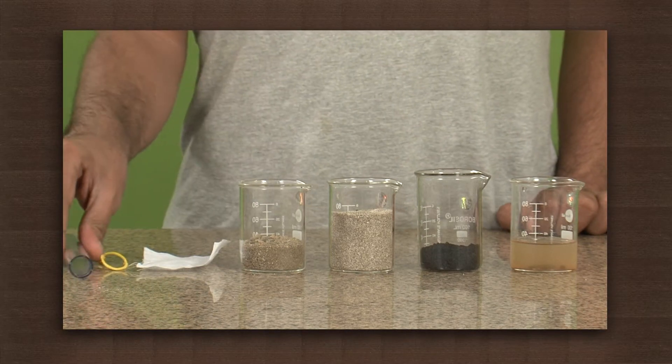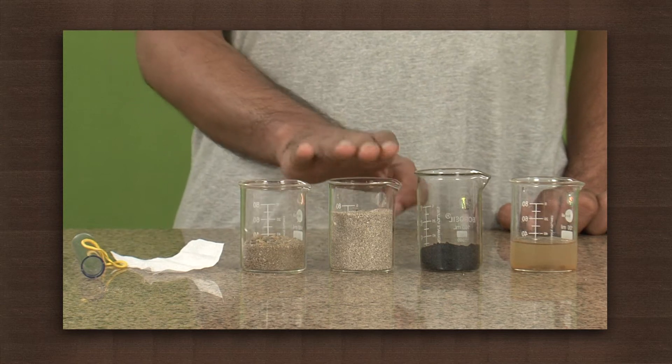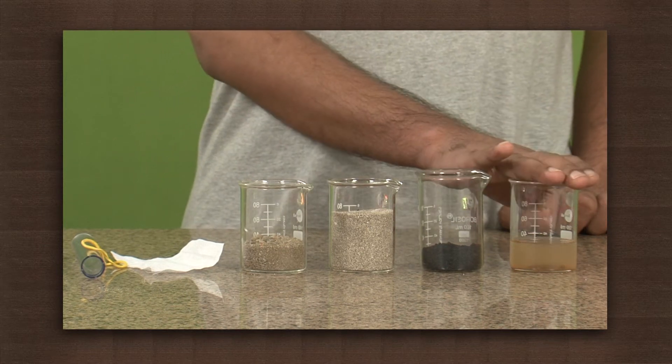For our simple water filter we need a hollow glass and a thick rubber band, a piece of cotton cloth, coarse sand, fine sand, powdered coal, and muddy water.